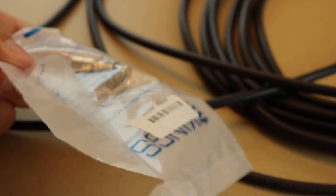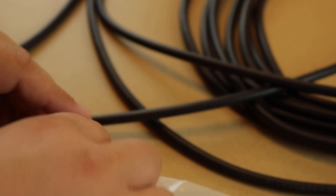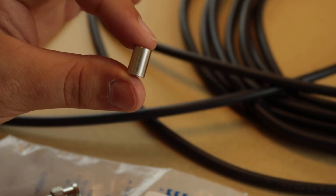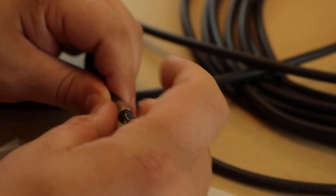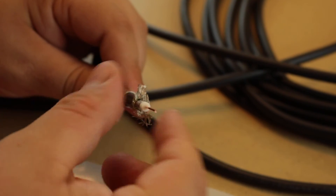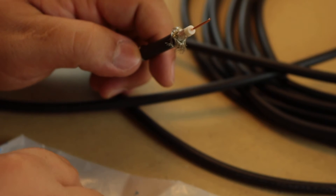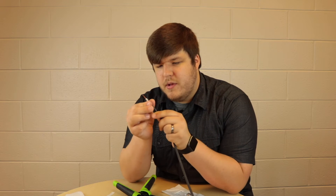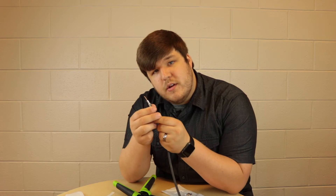Now for the King's connectors — open the little bag and be careful not to lose the gold pin, it's very, very small. The connector jacket needs to be slid over the cable before you get started with any crimping, or else you'll be kicking yourself later. Slide that on and make sure it slides right over the jacket without losing it down the cable. Then take the shielded portion and peel it back. Once peeled, you'll see an aluminum foil-type jacketing around it — that can stay; just pull back all the little wires in the shield.